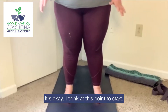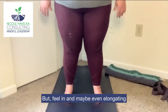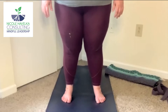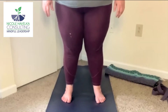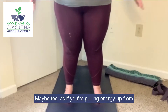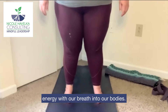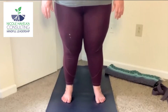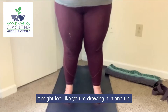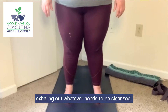You may start — it's really okay no matter what — but feel in and maybe even elongating the breath just a little bit. Maybe feel as if you're pulling energy up from the ground, really pulling energy with your breath into your bodies, and of course exhaling, cleansing the body. Inhaling that nourishment — it might feel like you're drawing it in and up.